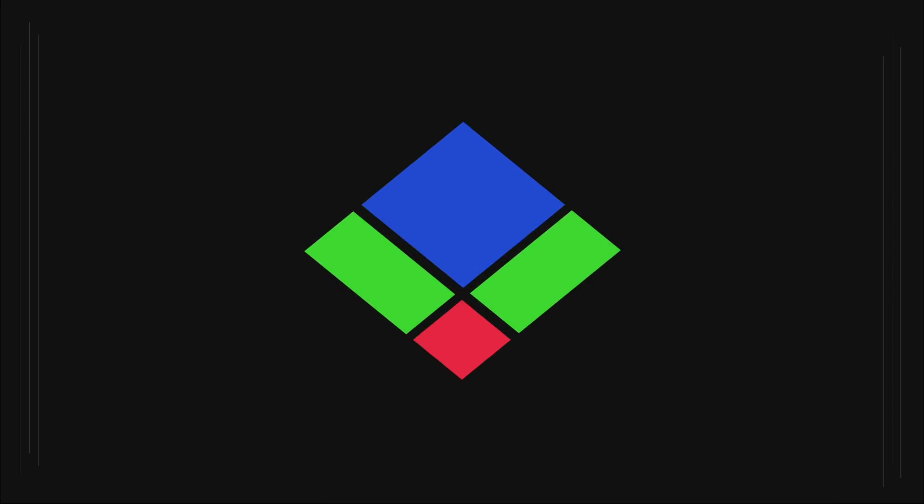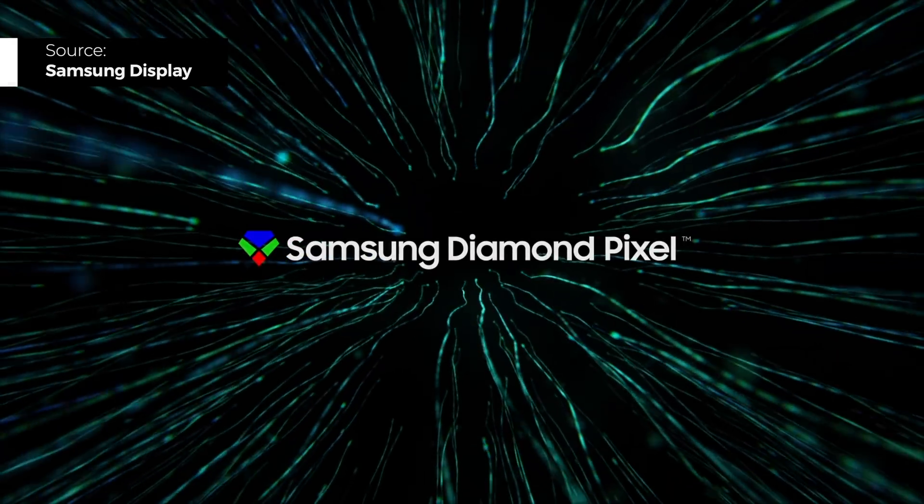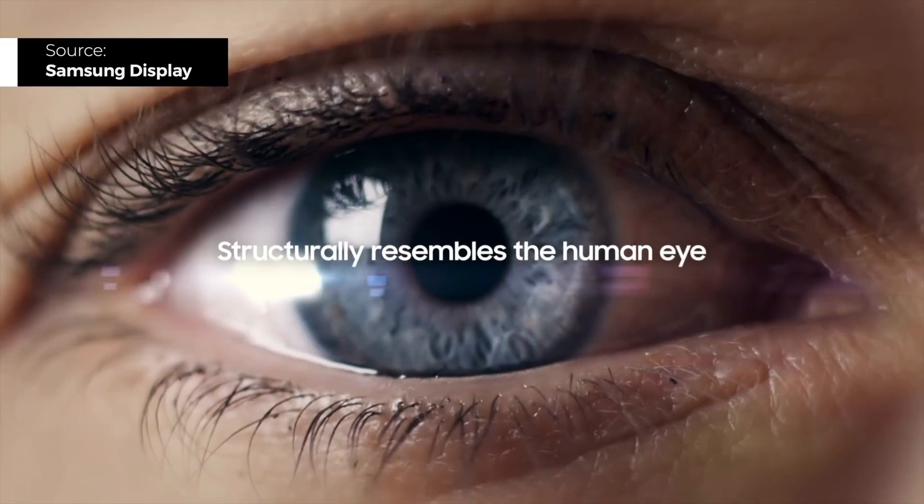This is what diamond pixel looks like: a large blue diamond, a small red diamond, and two green rectangles. Very broadly, the diamond pixel structure is designed the way that it is so that our human eye perceives images in the clearest way possible.